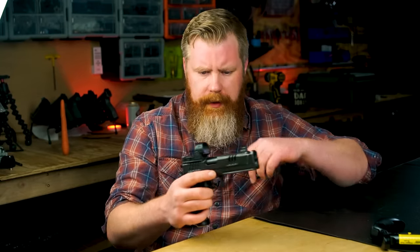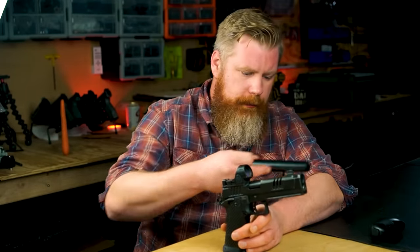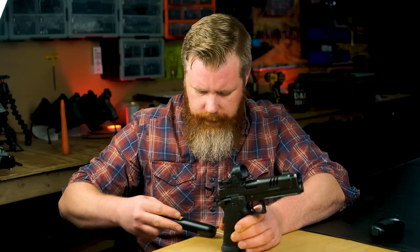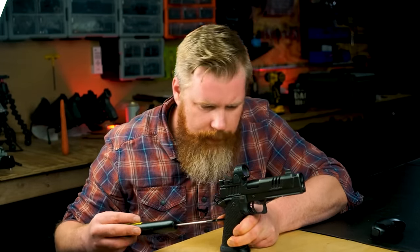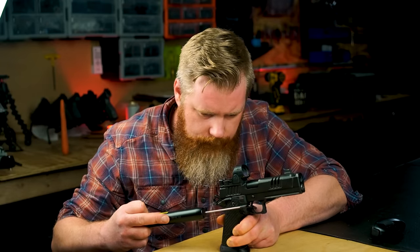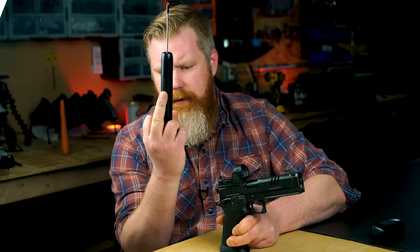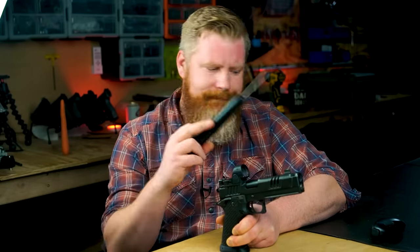And I almost forgot — in the last video I did on this thing, a few people complained because I didn't have an actual trigger pull gauge. Now that I have one, let's give this a quick look. Let's zero it, make sure we pull the grip safety, get that nice and straight... looks like just under two and a half pounds. The trigger pull number doesn't make that big of a deal — it's a light and crisp trigger. Who cares if it's 2.5 pounds or 2.3 pounds?